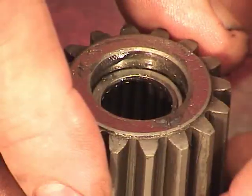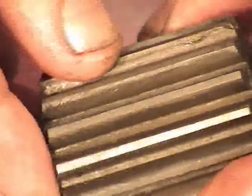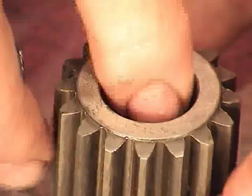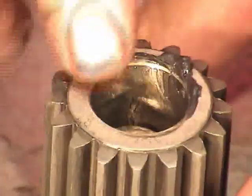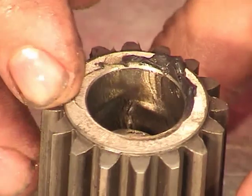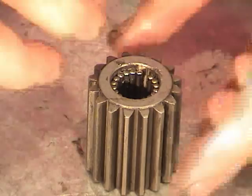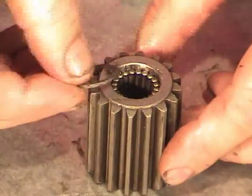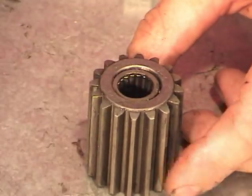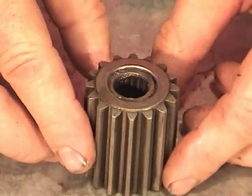Then carefully flip it upside down, remove the socket. Glue this side up with some grease and put 20 rollers on this side. Put the last one in, take one of the short spacers, put it on top, put a little bit more lube on it to grease it down and glue it up. Set that aside and do the other two the same way.